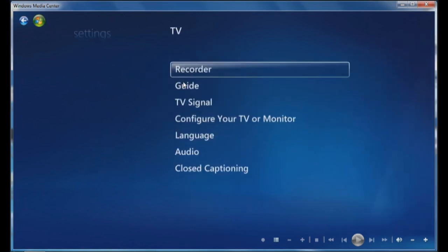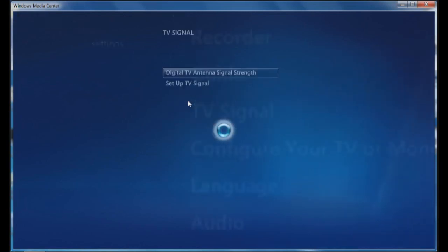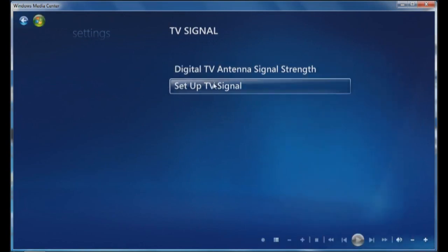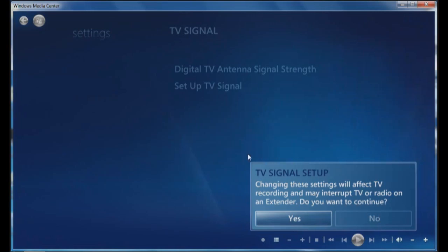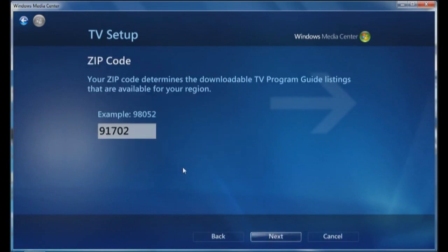Click on TV signal, then set up TV signal. This will take a couple of minutes. It's just going to reset up the region. You can see that I had done this before because I already had a single dual tuner USB 650 on it before.